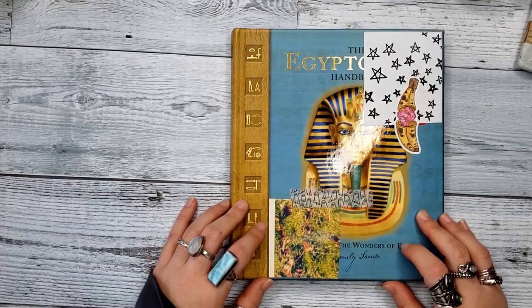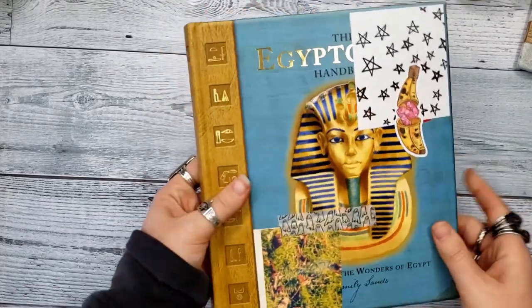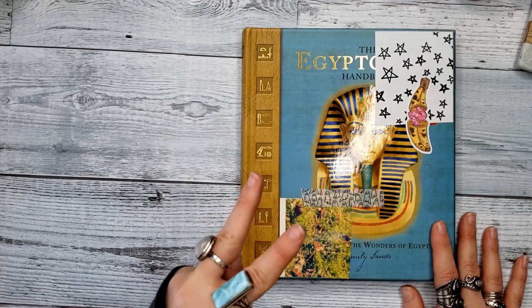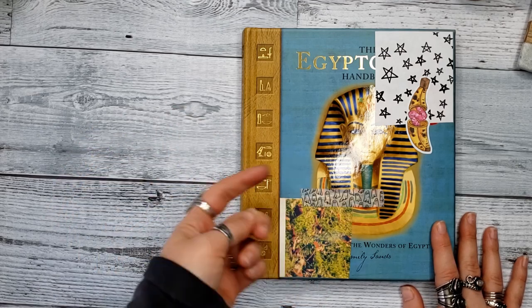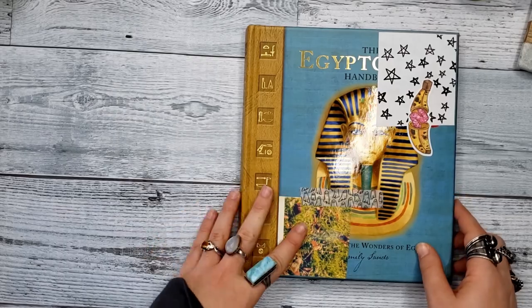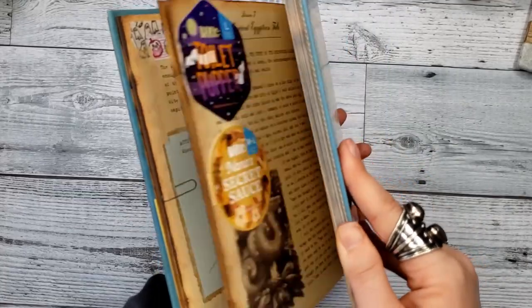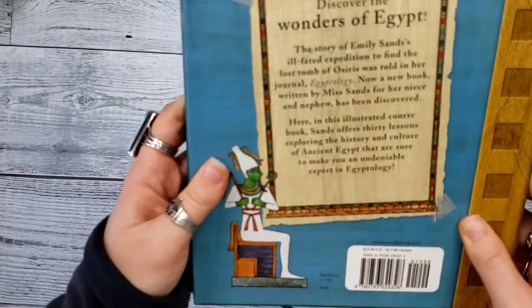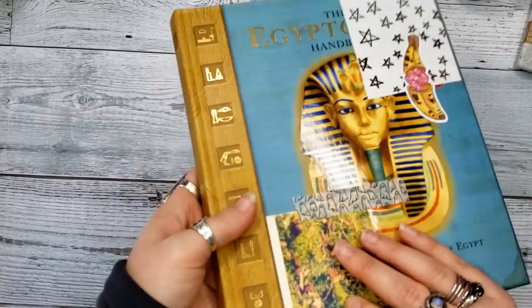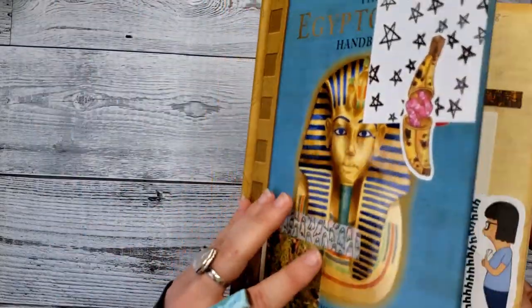Next is one of my favorite journals, and also one of your favorite journals to see me work in. This is my overflow journal that I'm currently working in. If you don't know what an overflow journal is, I did a video a while back talking about what it is to me and what I put in it — I'll leave that linked in a card above. I chose to do an altered book this time around, so it's kind of starting fresh for the new year. This is a book about Egypt, which I have a love for.